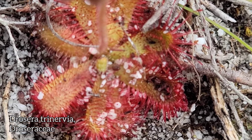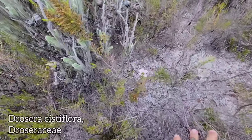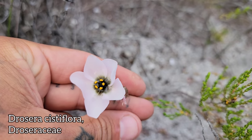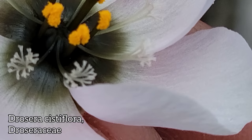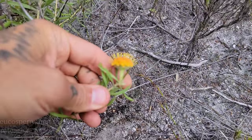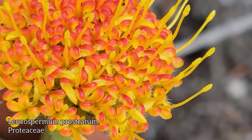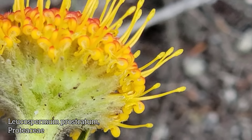Two Drosera species. You've got Drosera cystiflora as well — look at those orange anthers. With the blue flowers? Look at those freaky styles too — five freaky styles, look like little snowflakes. And look at this — little orange proteoid. Leucospermum prostratum, another threatened endemic from the region around Betty's Bay to a little bit east. Look at those four yellow tepals — a little flame. Just tepals and pollen presenters.